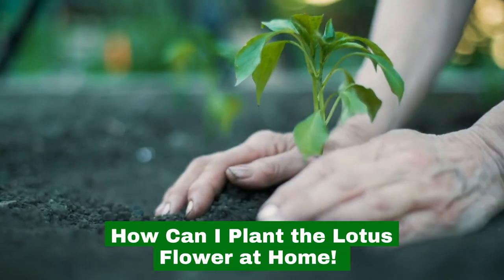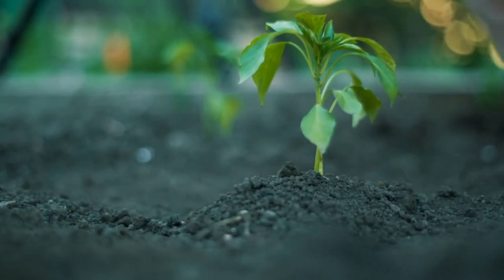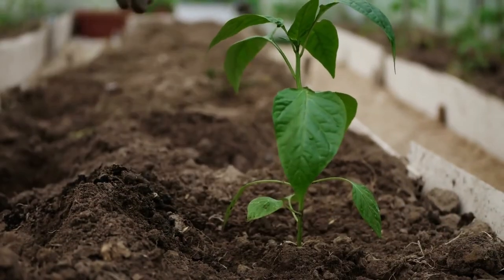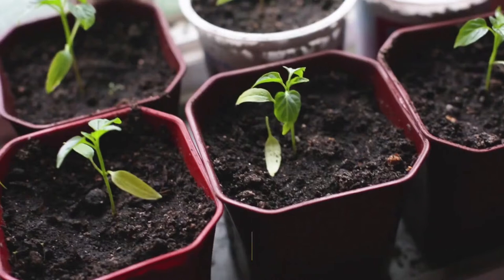How can I plant the lotus flower at home? The lotus plant isn't too complicated to grow. The flowers come in various colors and sizes, and you can grow them easily from tubers and seeds. Keep in mind, the plant won't flower during its first year.